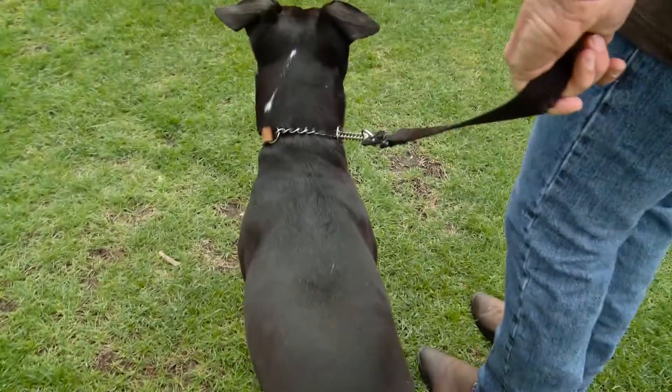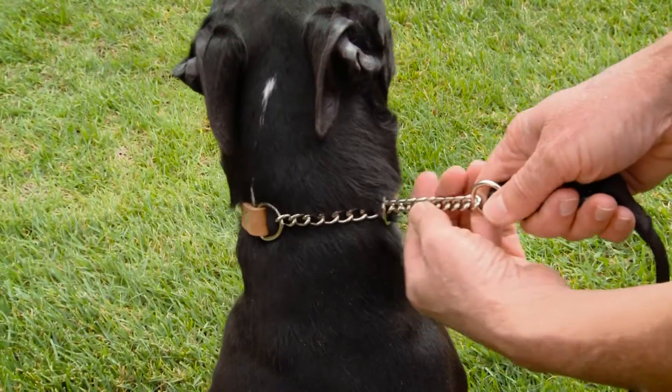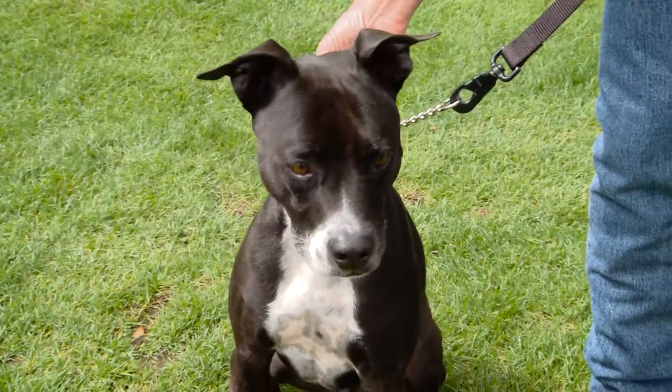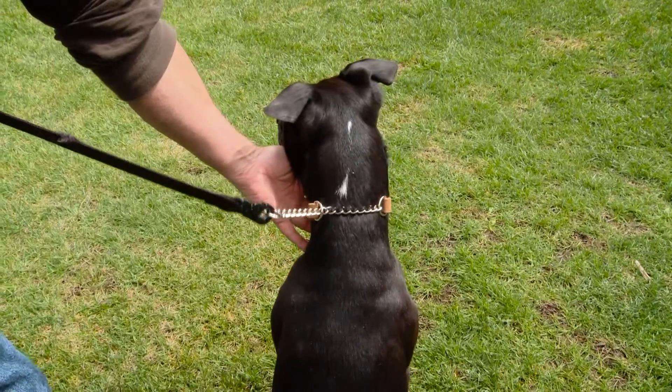You can see that when the collar is on the dog and the dog is corrected, all the pressure comes from outside the dog. And you can see that if the dog is on the opposite side, you simply reverse the collar, so all the pressure comes from outside the dog.